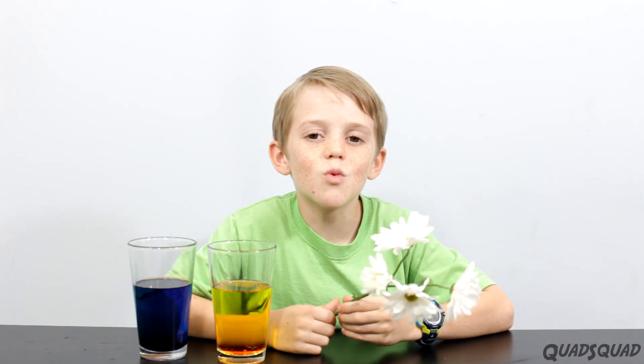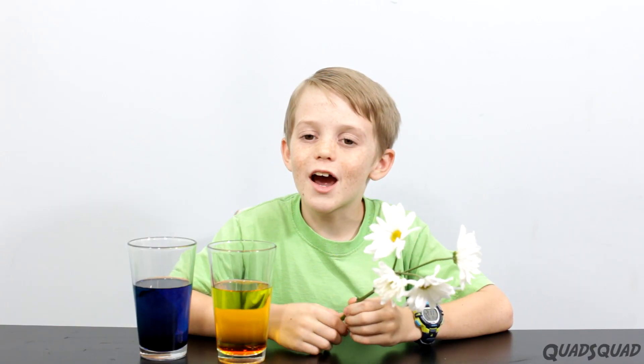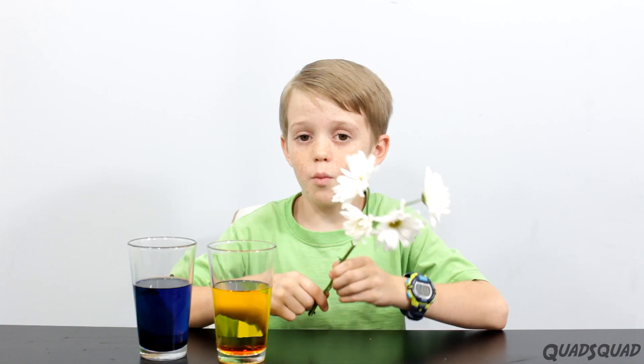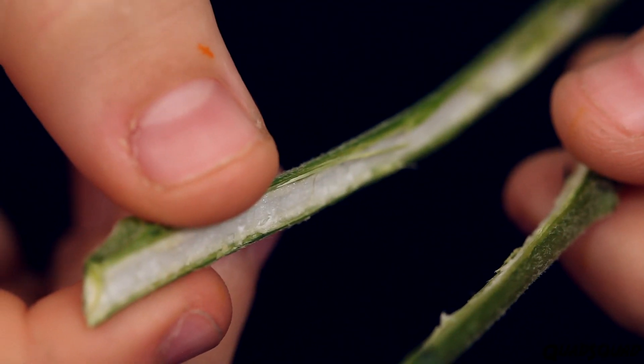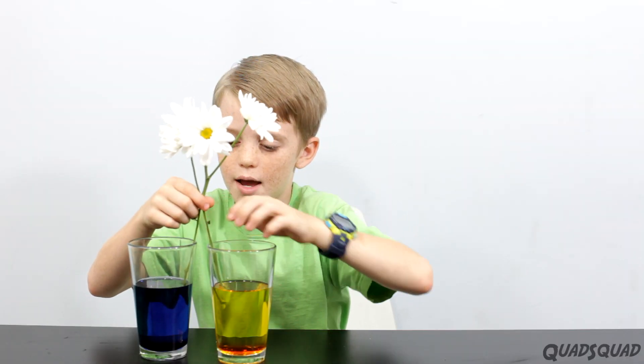Now we're going to get a little more advanced. We're going to have two colors. I'm going to split the stem like this. Now I'll put it in the water and we'll see what happens.